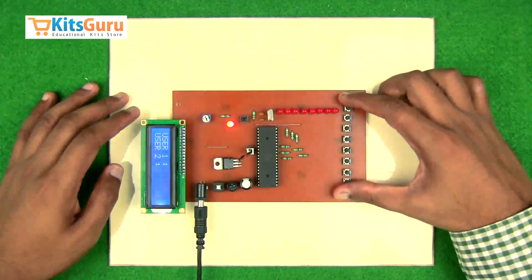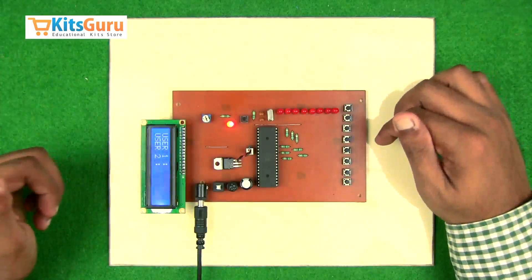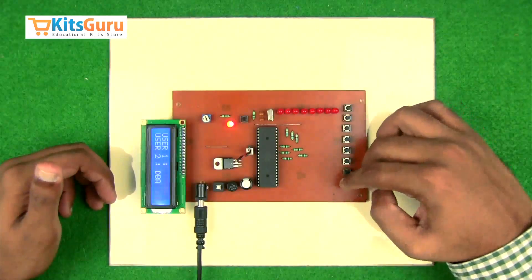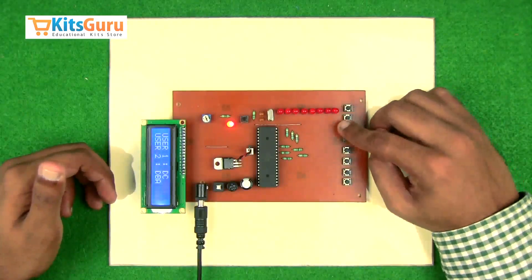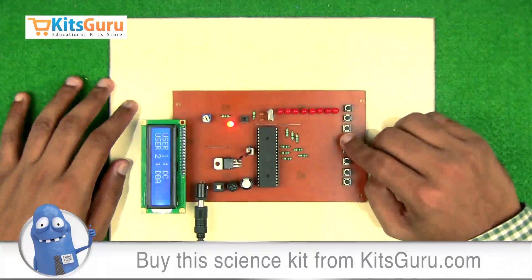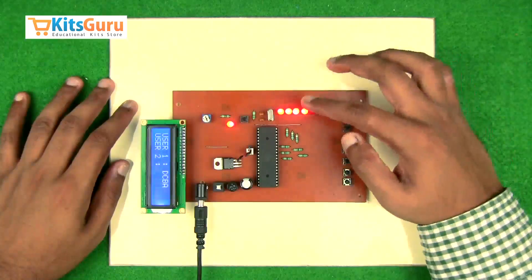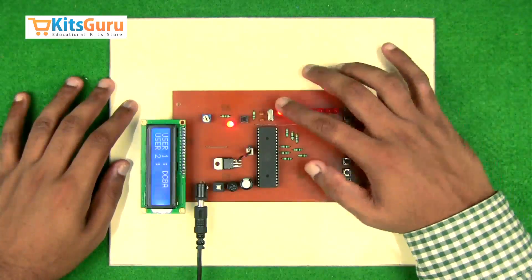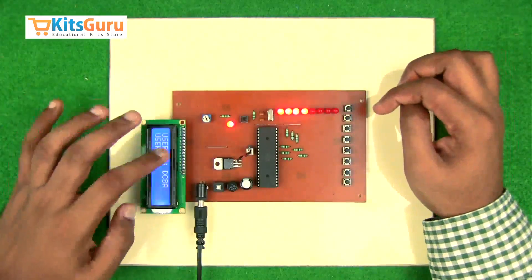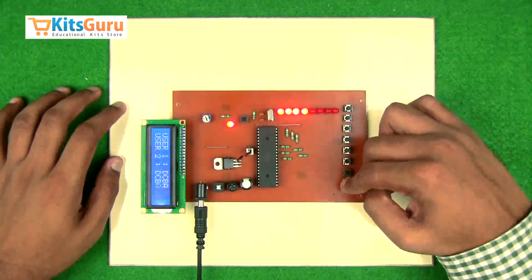If a common question is given to both users and they need to arrange the options in a particular order, we use this method. The user who inputs the first four options in the correct order — that particular user's inputs are shown by the LEDs and the same is displayed on the LCD. If that answer does not match, we can go to the other user.